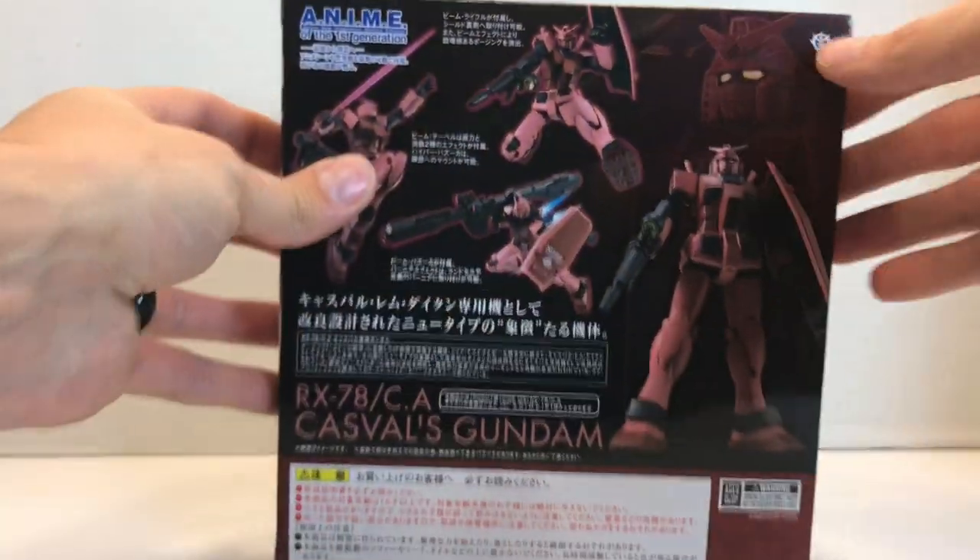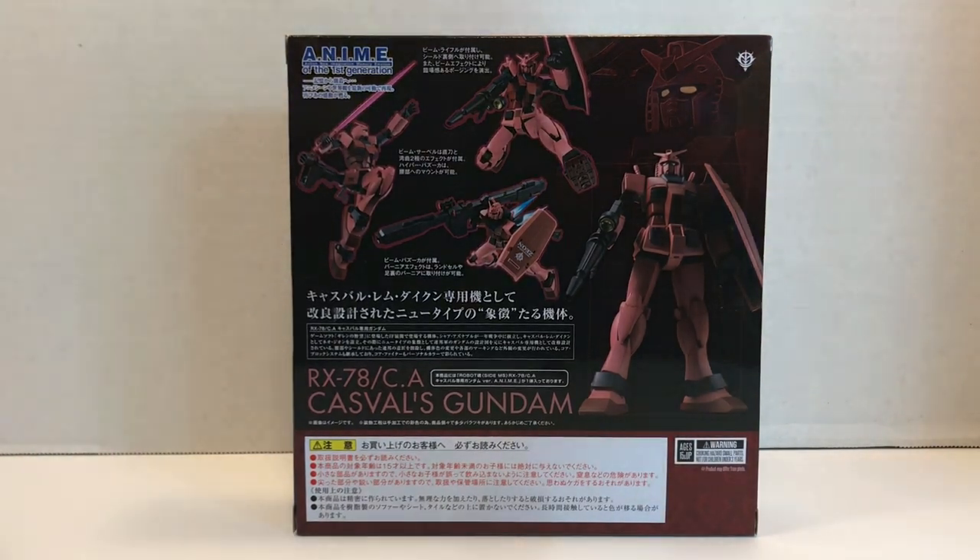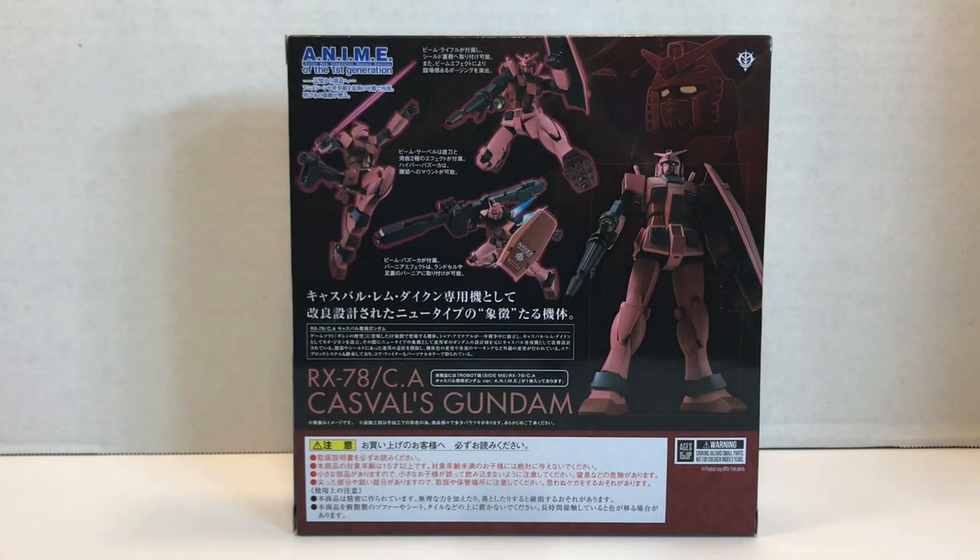The mobile suit, Casval's Gundam, has had several figures in the past. They didn't waste much time making a figure — in the year 2000 the MSIA line made a Casval's Gundam variation, and then another one in 2004 using the second version Gundam. They made it in the High Complete Model Pro line, the Gundam Fixed Figuration line, and the Metal Composite line. So we've seen it many, many times. And now, finally, it's here in the Robot Spirits line, complete with what looks like a beam bazooka, which is pretty cool.